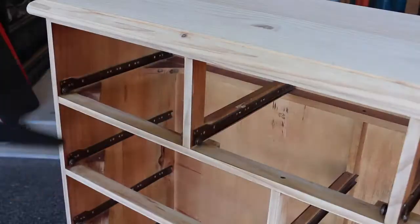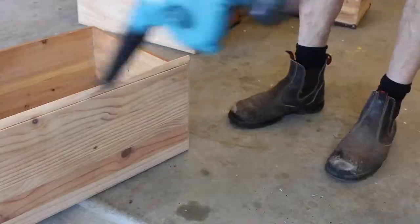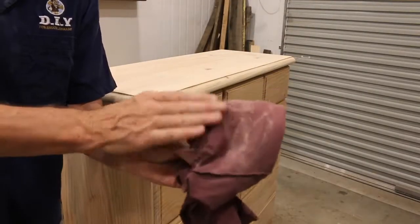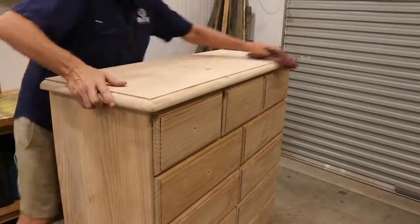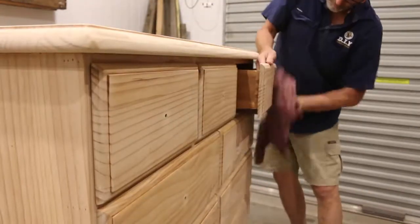Sanding creates a lot of dust, so to get rid of that, I'm just going to give the dresser a good blow down with my portable blower and then finish it off by wiping it down with a lint-free cloth, which will get rid of any remaining dust particles. And then I think she's ready for paint.